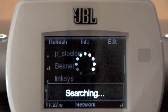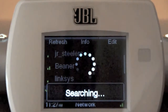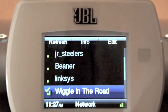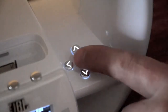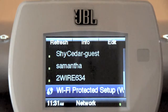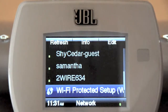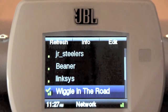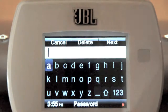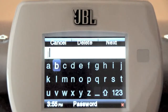The network screen will appear. The JBL on-air wireless will automatically search for any available Wi-Fi network. When the search is completed, the screen will display a list of up to four available networks. Use the up and down buttons to highlight the network you want to use and press the OK button to select it. If your network router is WPS compatible, use the up and down buttons to highlight Wi-Fi protected setup and press the OK button. The JBL on-air wireless will automatically set up and configure to work with your network. If your network is password protected, you will be taken to the password entry screen. Enter the network's password and press the next soft button.